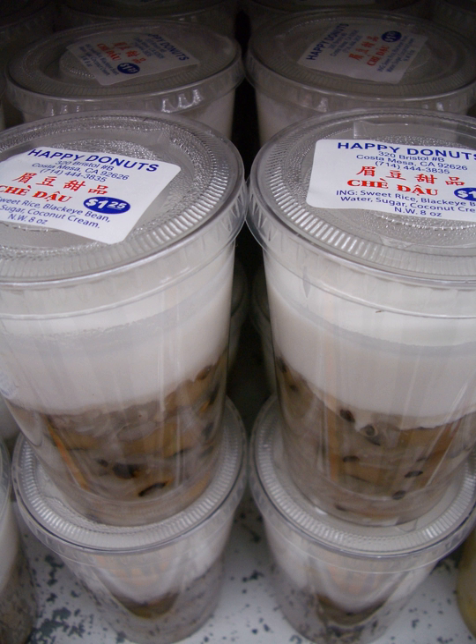Chae are often prepared with one of a number of varieties of beans, tubers, and/or glutinous rice, cooked in water and sweetened with sugar. In southern Vietnam, chae are often garnished with coconut cream. The preparations are named with qualifying adjectives referring to a wide variety of distinct soups or puddings, which may be served either hot or cold. Each variety of chae is designated by a descriptive word or phrase that follows the word chae, such as chae do du.